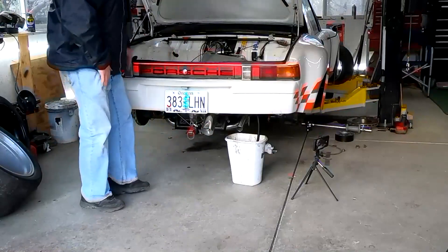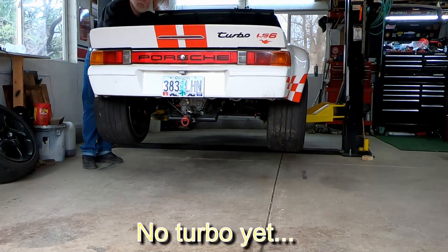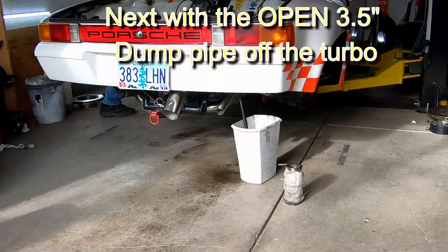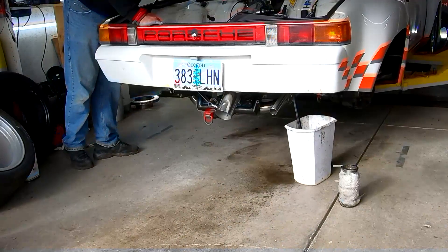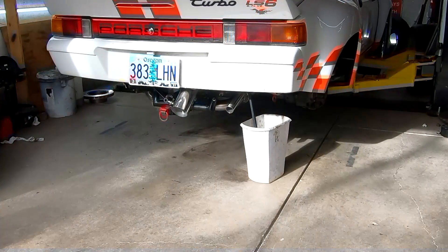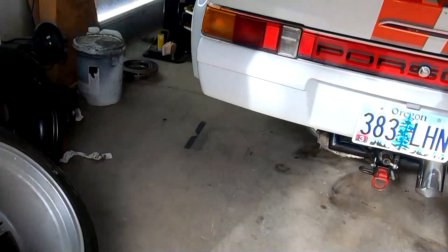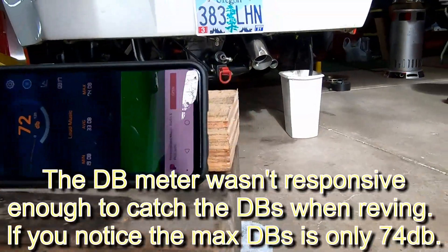71. 72. 71. 71. Probably can't even hear me, but that's still pretty loud. If we look at the dB meter, we're at 72 dB — that's at idle.